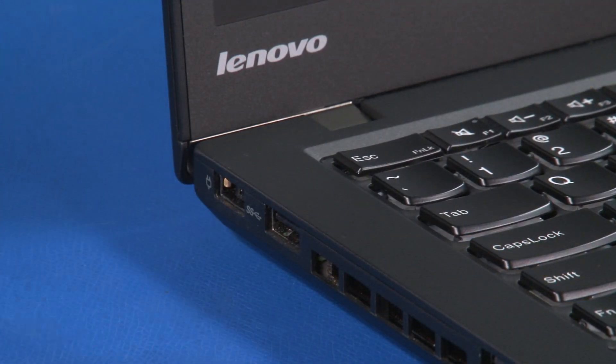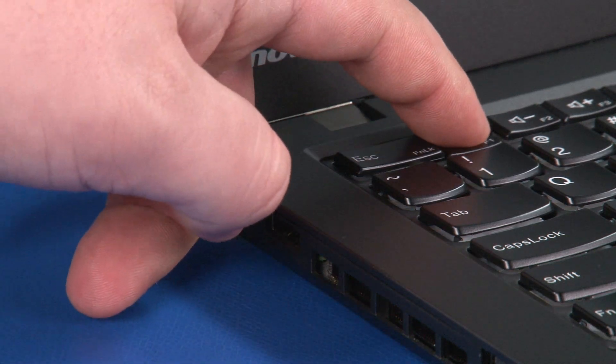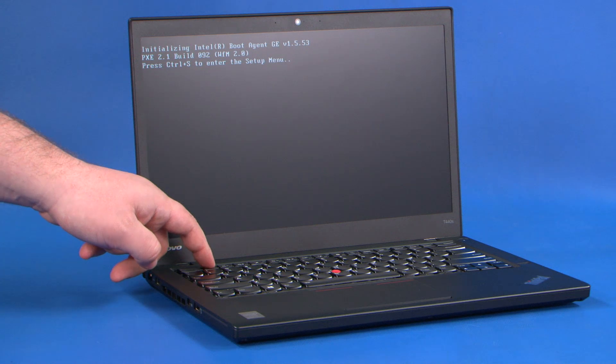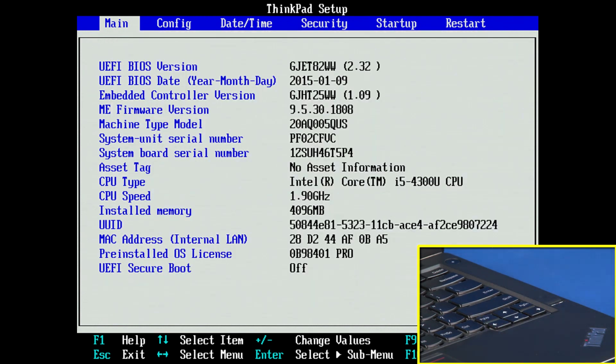Disconnect the AC adapter from the computer. Power on the system and continuously tap F1 to enter the BIOS. If you receive a general help window, press Enter to continue.